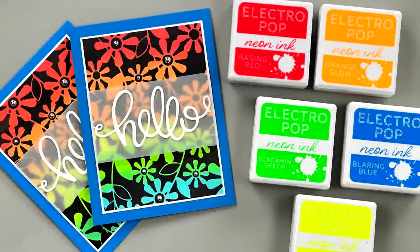Hi everyone, it's Gina from Gina K Designs and welcome back to another 5-minute card video. Today I'm going to share the Neon Reverse Stencil Technique.